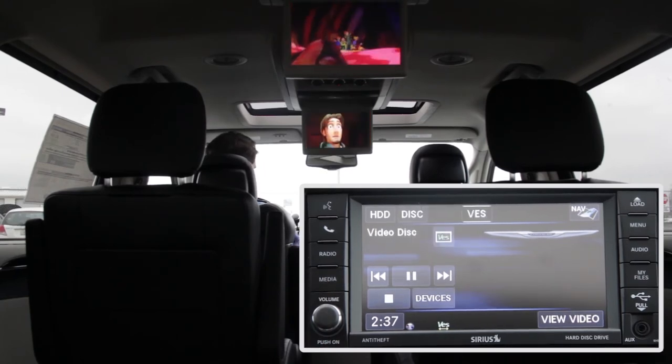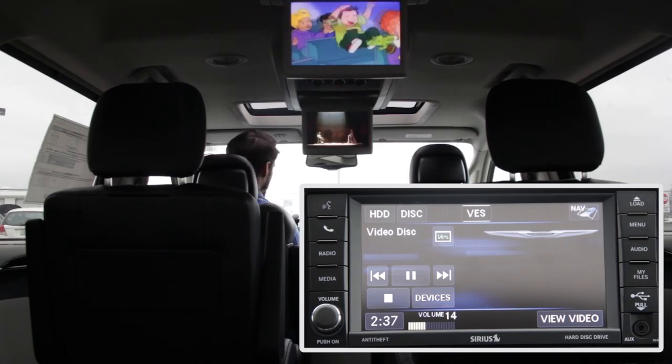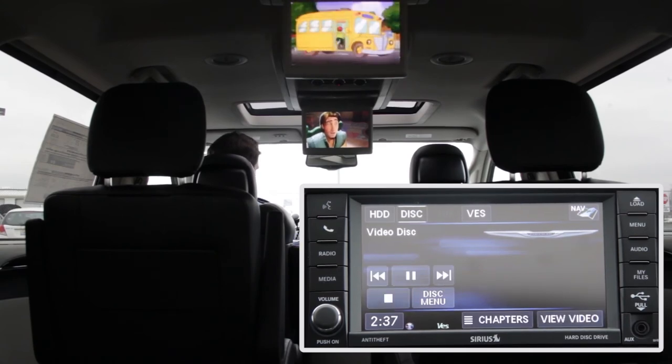Press the Media button. This screen will allow you to switch what's playing on the vehicle speakers. Right now VES is highlighted, so Beauty and the Beast audio is playing on the car speakers. Switch the audio to Magic School Bus by pressing the disc button.